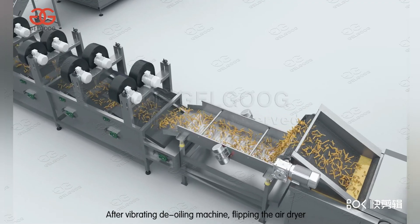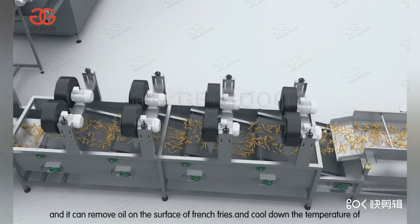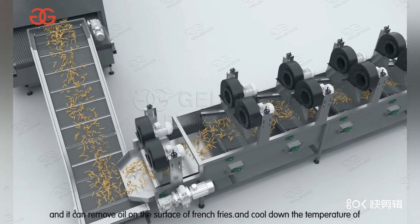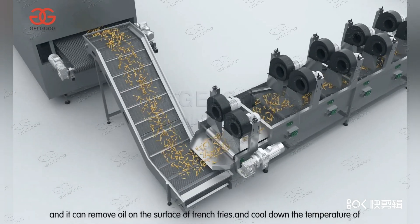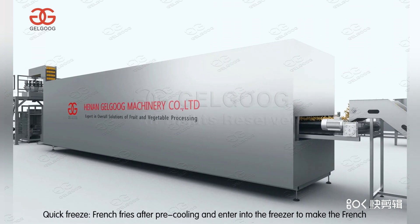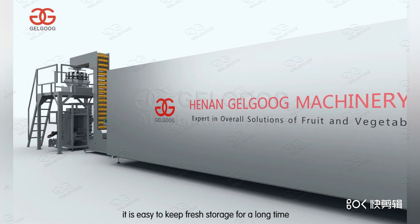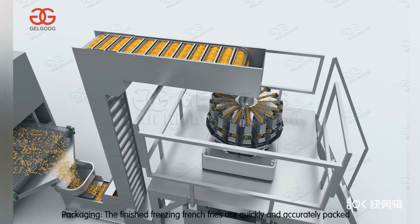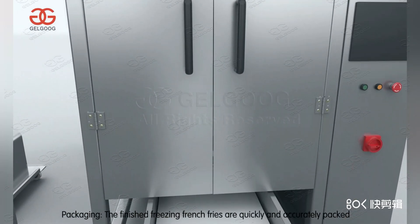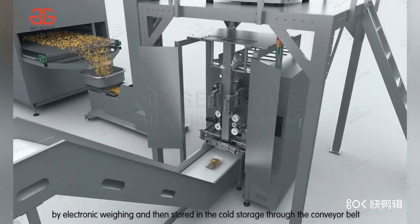After vibrating in the de-oiling machine and flipping through the air dryer, oil on the surface of the french fries is removed and the temperature is quickly cooled down. The french fries then go through pre-cooling and enter the freezer for quick freezing, making them easy to keep fresh for long-term storage. The finished frozen french fries are accurately packaged by electronic weighing and then stored in cold storage.